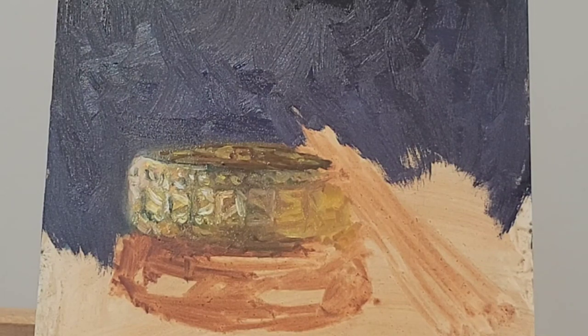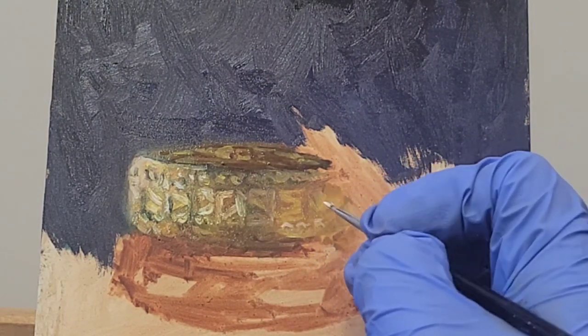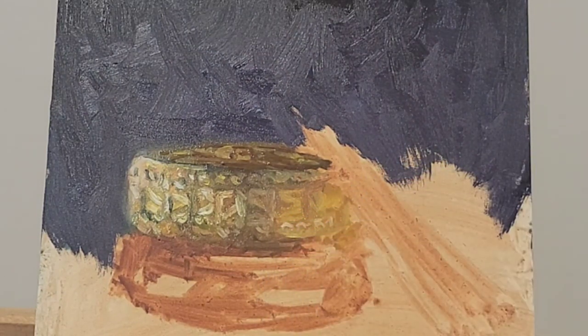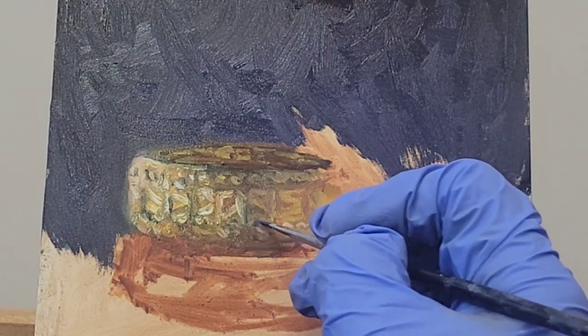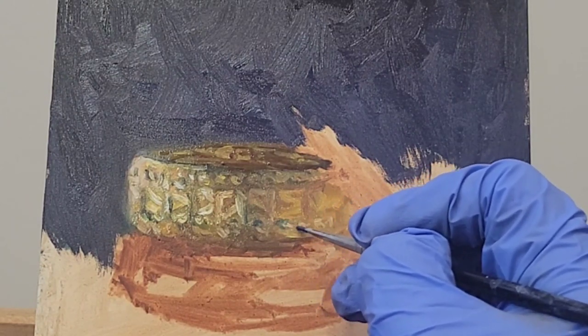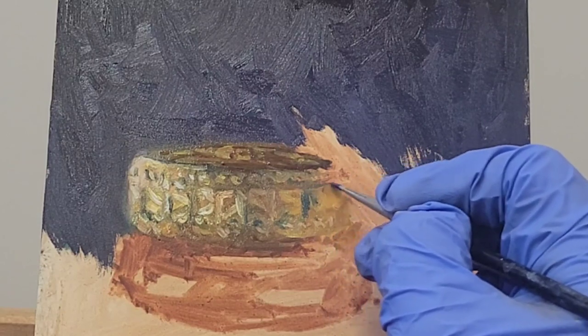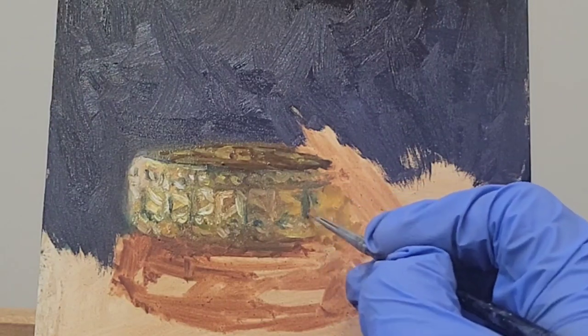Really observe how the light bounces off your subject — the light here has highlights on both ends, so it's just a matter of seeing what temperature and what value each highlight is and figuring out how to put that onto the canvas properly. I added a little bit of phthalo blue for the darks and I'm just diluting that a little bit with the paint on the side.